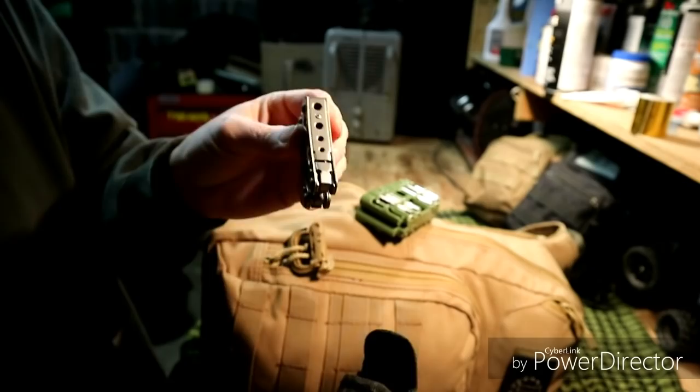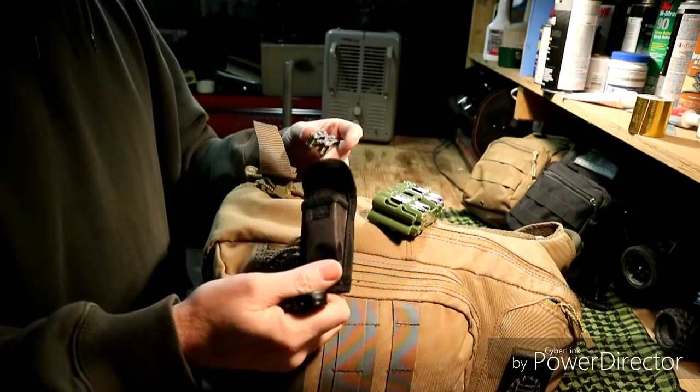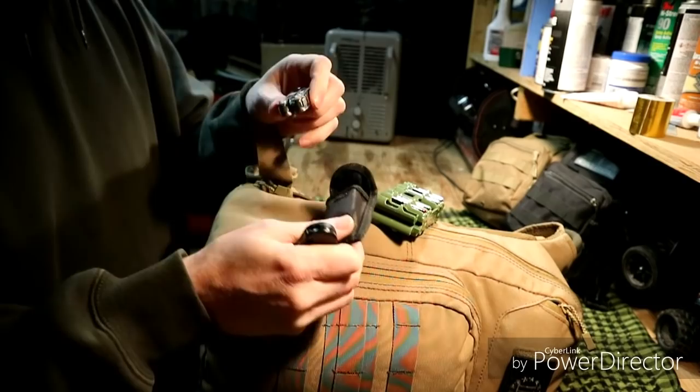I like small multi-tools because they're easy to carry — not heavy, not bulky. When you have a bug out bag you do not want things that are heavy; you want to keep it as light as possible. There is one item in here that if I did have to bug out it would come out, but it's in here for storage — I'll get to that, it's in the main compartment.